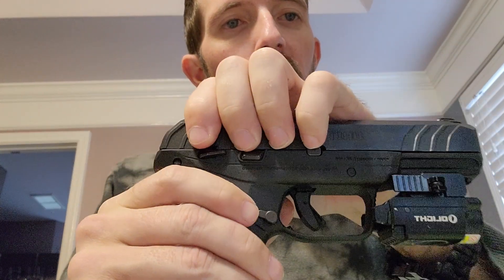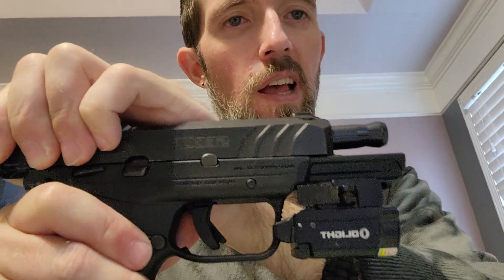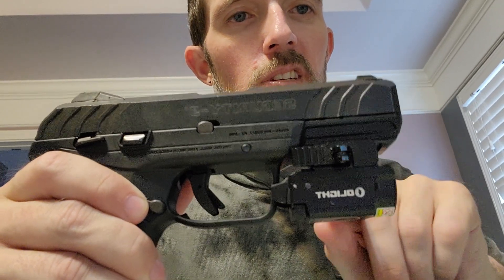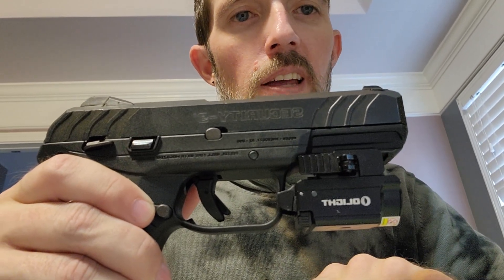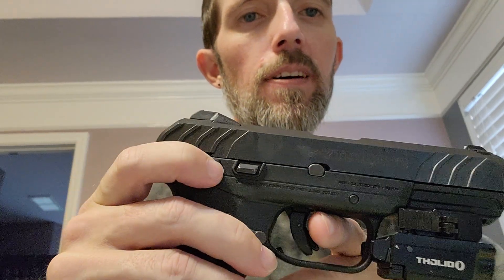It is not ambidextrous — nothing on this side. The slide is steel. The barrel is sound. It does have a place to put a light on it. It does have a trigger safety, and it also has a standard safety as well.